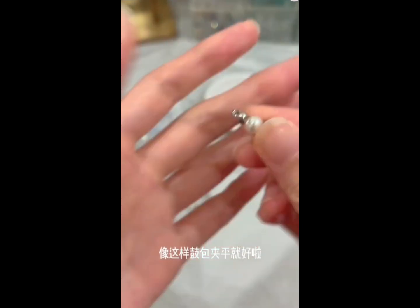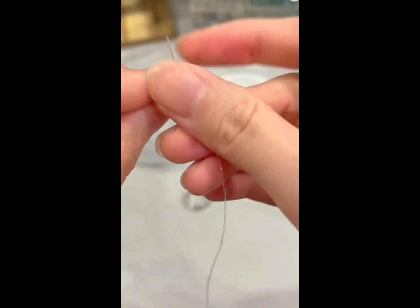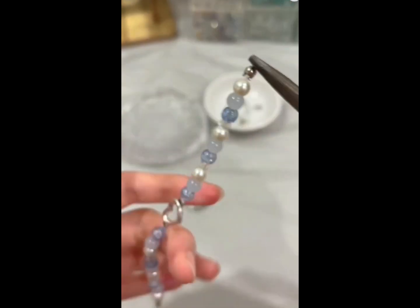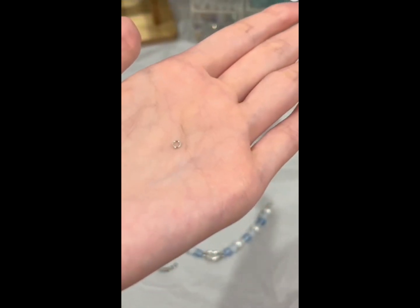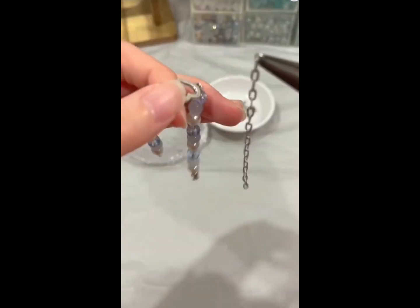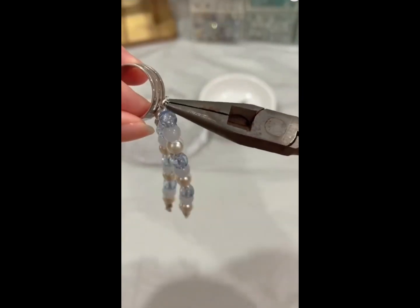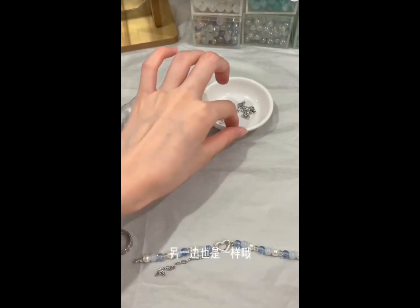For the other side of the heart pendant, repeat the same steps before. Now the beads are finished, we can add two thin chains next to the beads using two 3mm hoops, each connecting to both ends of the heart pendant. You can unclamp and clamp these hoops by using the end of this ring and a tweezer.